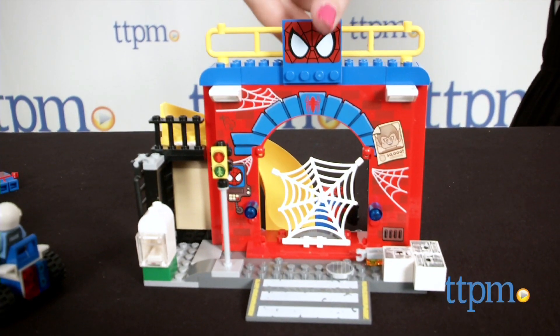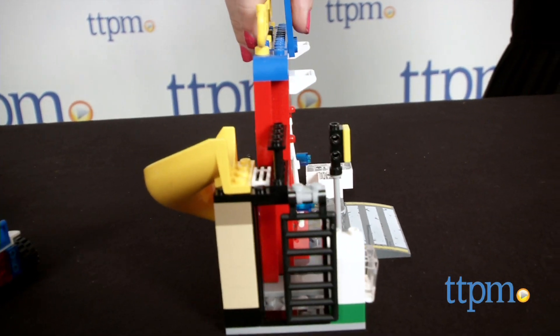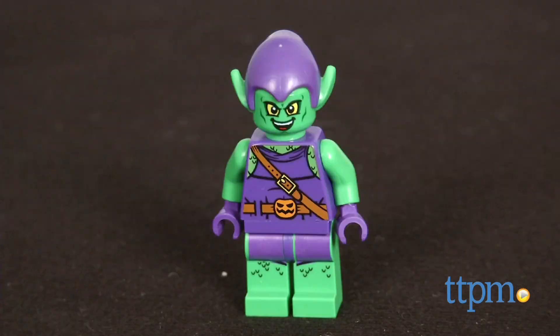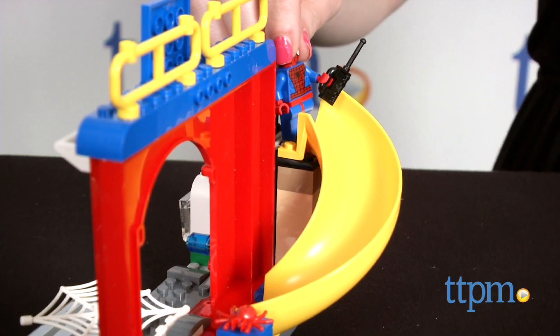This is part of LEGO's new line that targets the in-between builders — too old for the Duplo line, but maybe not quite ready for a full-blown building set. As you can see, this set offers a balance between traditional LEGO bricks and bigger Duplo-esque components.